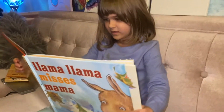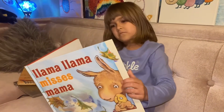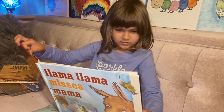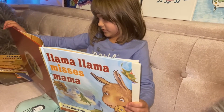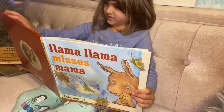Mama! You came back! Teacher gets a goodbye hug. Way to friend on reading rug. Climb the playhouse with the slide, see if Mama fits inside.